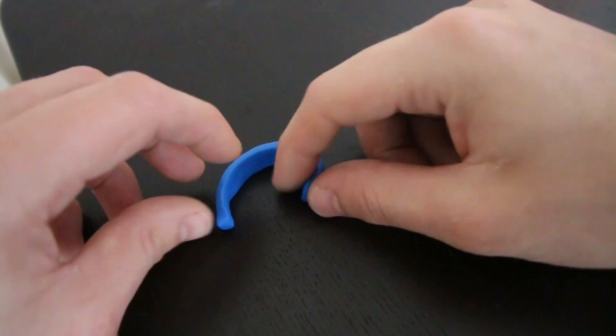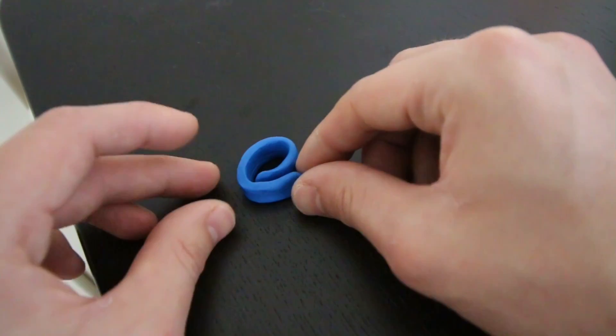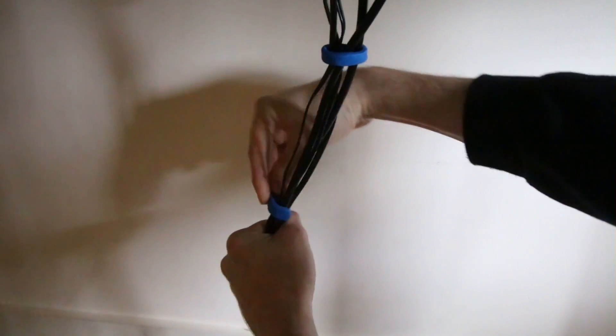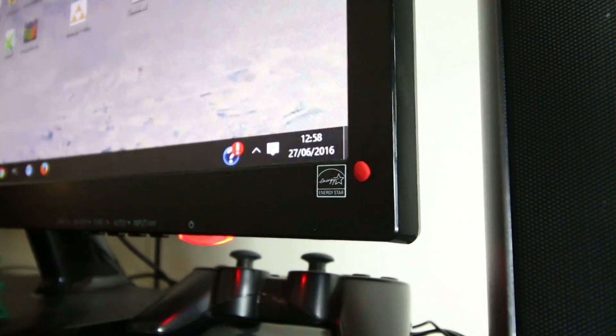You can also use Sugru to help organize your cables. Here's a simple cable tie that I made. You can even use it in more interesting ways.